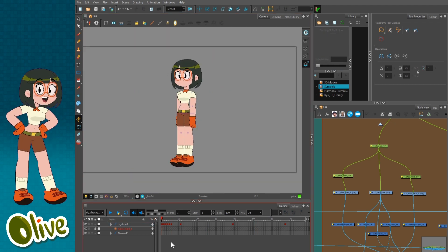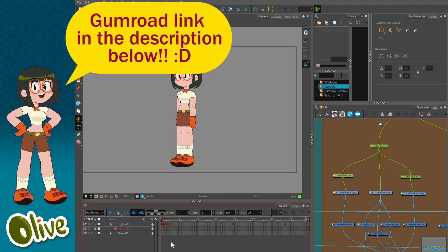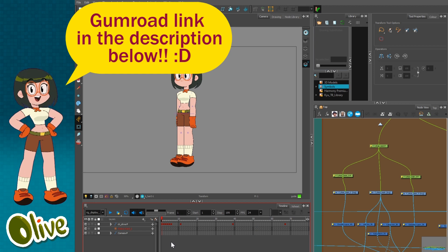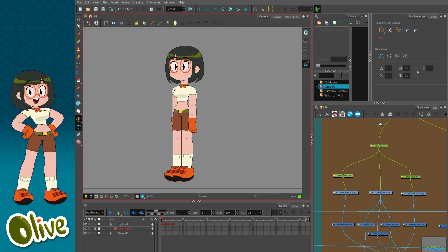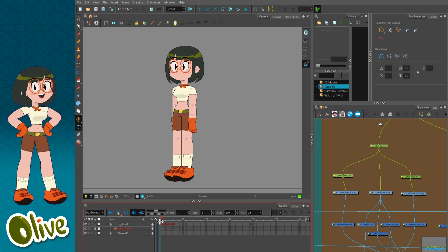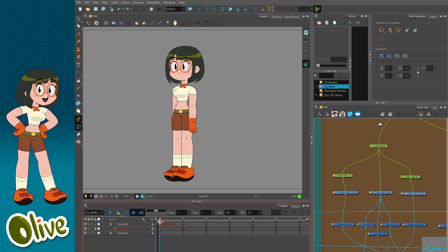On the final note, this rig is available on Gumroad right now so you can go check it out and download it. If you do any test animation with it, I'd love to see it. This was meant to be a quick and brief guide but it went a little long — thank you everyone and I'll see you next time.